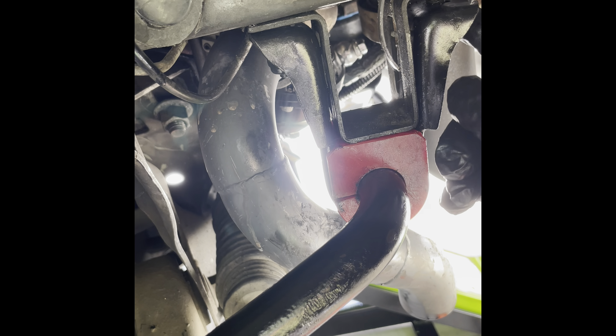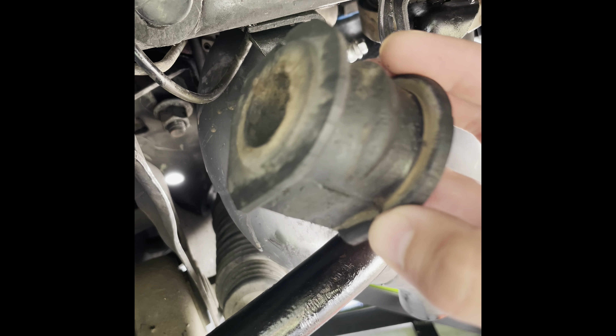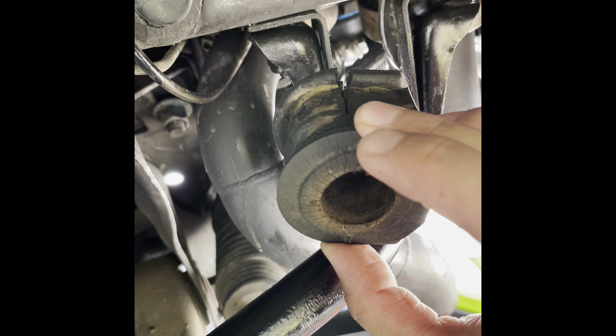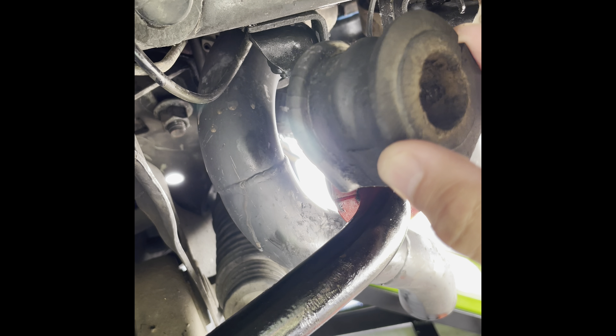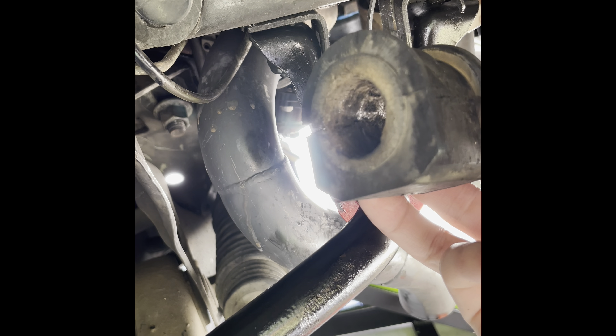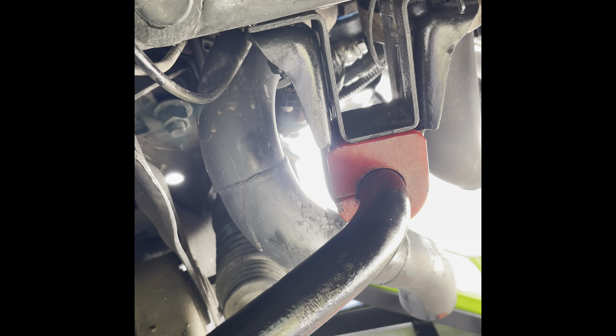Tighten the nuts down to 50 foot-pounds. And that's it. The old stock bushings, as you can see, are completely worn out — for an almost 30-year-old vehicle, look at the inside, they're rotted. Anyway, that's how you remove and install sway bar bushings — hope this helps.